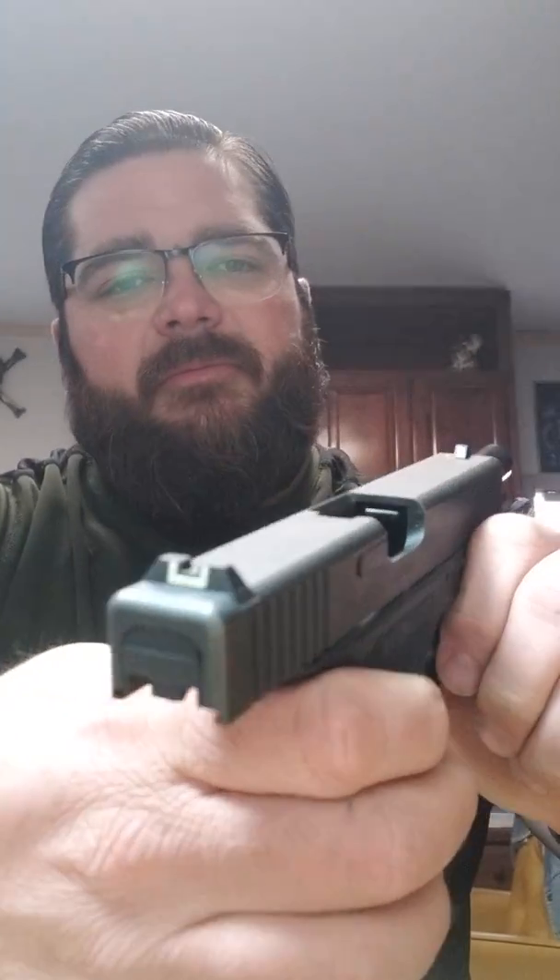A buddy of mine from work had this little problem. Show clear — both firearms are clear. Magazine is clear. So this Glock 22 — I'm not a Glock guy, so this was kind of a new experience for me. This gun works fine; it's ugly as heck, but it works.